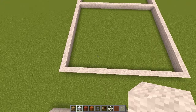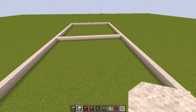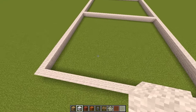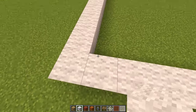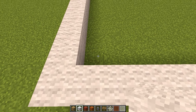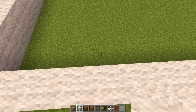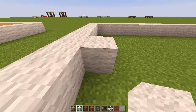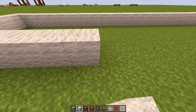Now we need to do the white markings on the court — that's the most important part, because without them it's not really going to look like a basketball court. Most people get these markings wrong. Go to any corner and count across four blocks — one, two, three, four — and place your first white block there.